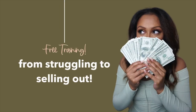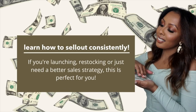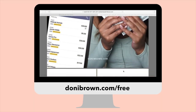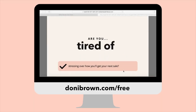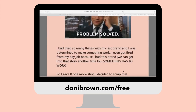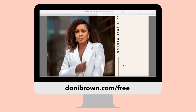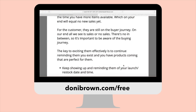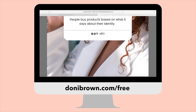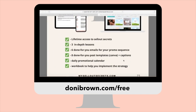Really quick, before I show you what photos I took, I have a free training you can watch after this video that will show you exactly how to sell out. If you're having issues getting sales for your brand or want to make sure your launch goes well, it's a video and free downloadable guide with every step you need. Just go to donniebrown.com/free to get it — there's also a link in the description.